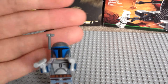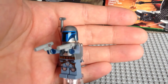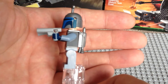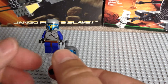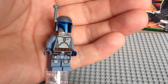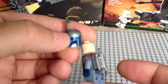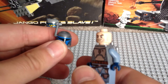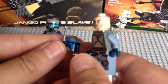Next is the 2013 Jango Fett, from Set 75015 Corporate Alliance Tank Droid. Some really good printing on this newer Jango Fett — you can really see the difference. There are his pistols, which are very different from the original ones. The helmet and the jet piece are both separate, so you can see his helmet with an antenna affixed there. It does come with, I think, three additional visors and three additional antennas.